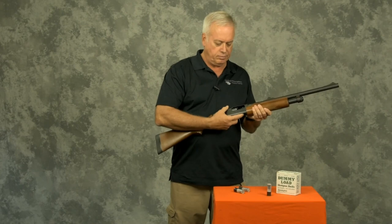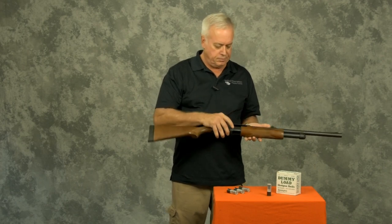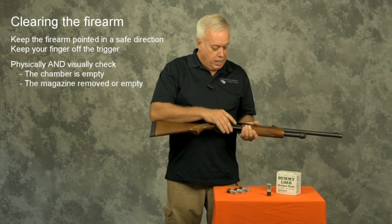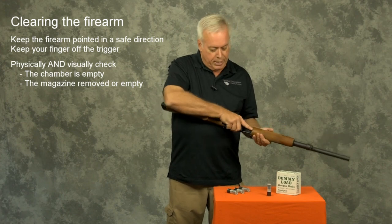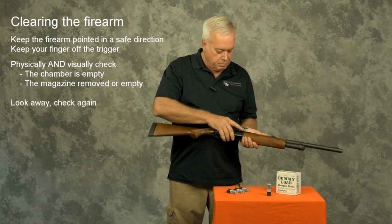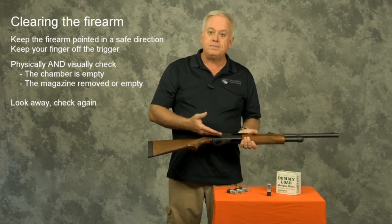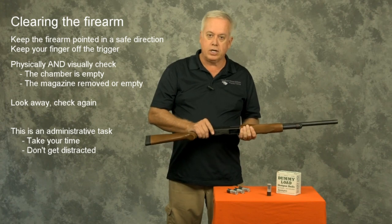I can do the same thing with progressive shells. Once this firearm has been unloaded, I now need to clear it. Clearing is a different process. While it differs from some firearms, it is fundamentally pretty much the same. I'm going to check the chamber's empty and check the magazine's empty — visually and physically. I'm going to look down at the chamber, look at it, touch it — it's empty. I'll do the same thing with the magazine tube. I can see it's empty, touch it with my finger. I'm going to look away, cause my eyes to focus at distance, come back, do the same thing again. Visually and physically check the chamber and the magazine well. If I have a friend here, I'll have the friend do it. This is an administrative task and I really want to take my time in doing this, to absolutely ensure this firearm is unloaded and safe to put away.